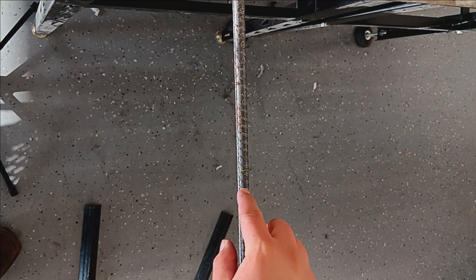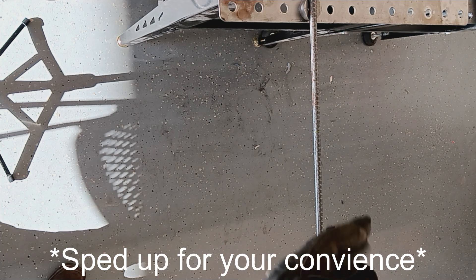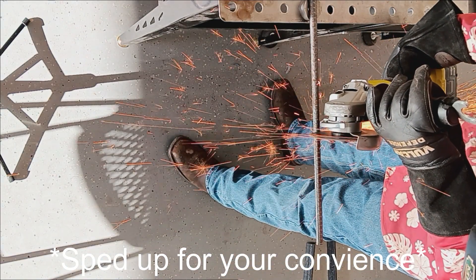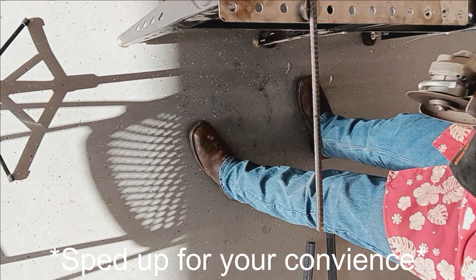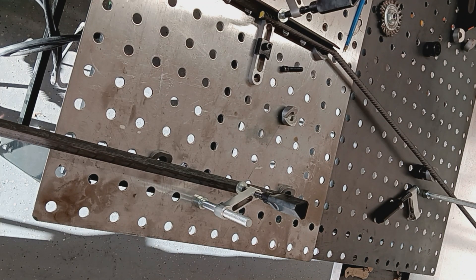For this next part, I have the first piece fixtured up in the table, and I'm just going to cut about halfway into that rebar at the mark I made.